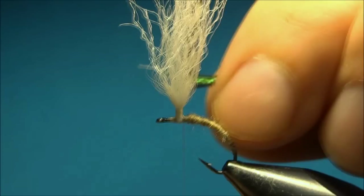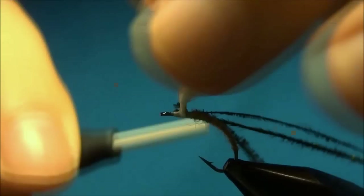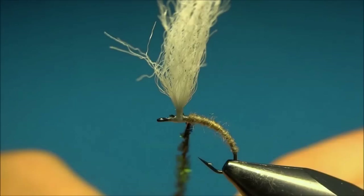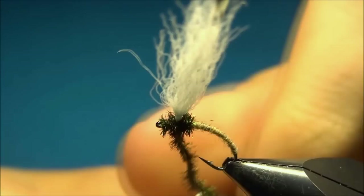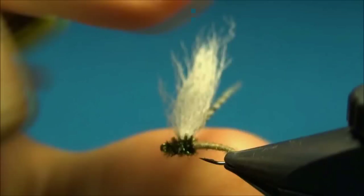For the thorax I use three peacock herls, and I'll tie them in just behind the post. A little trick is to wind up the peacock herls counterclockwise onto your thread, then build up the thorax holding the thread and the peacock herl and winding them up together. This way, if one of the herls breaks it will not unwind as easily, and it makes a more durable fly.